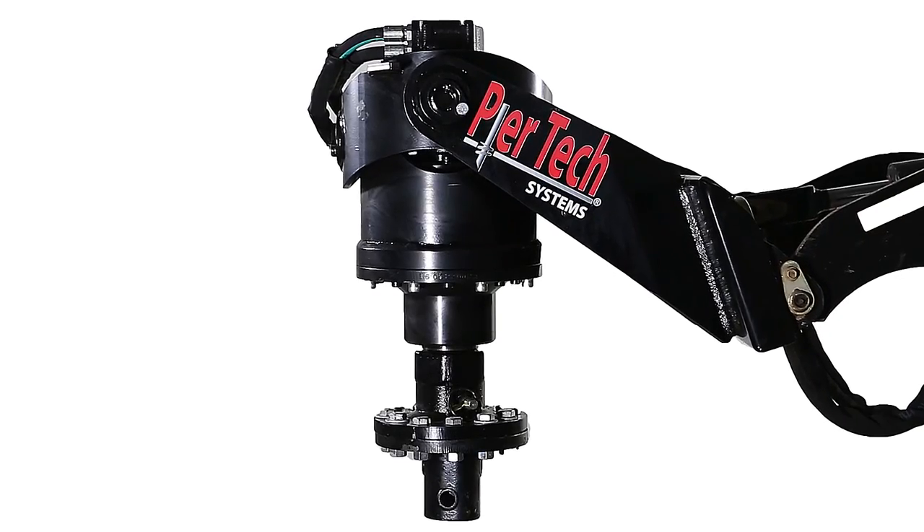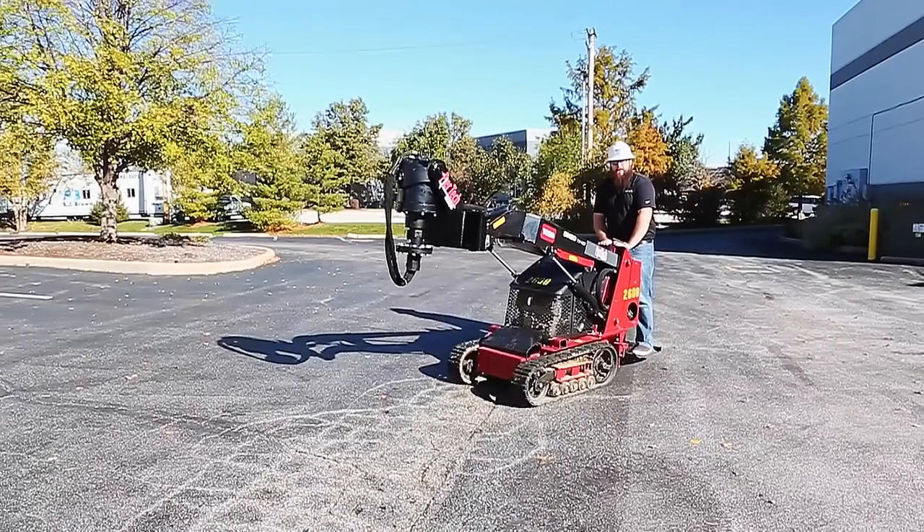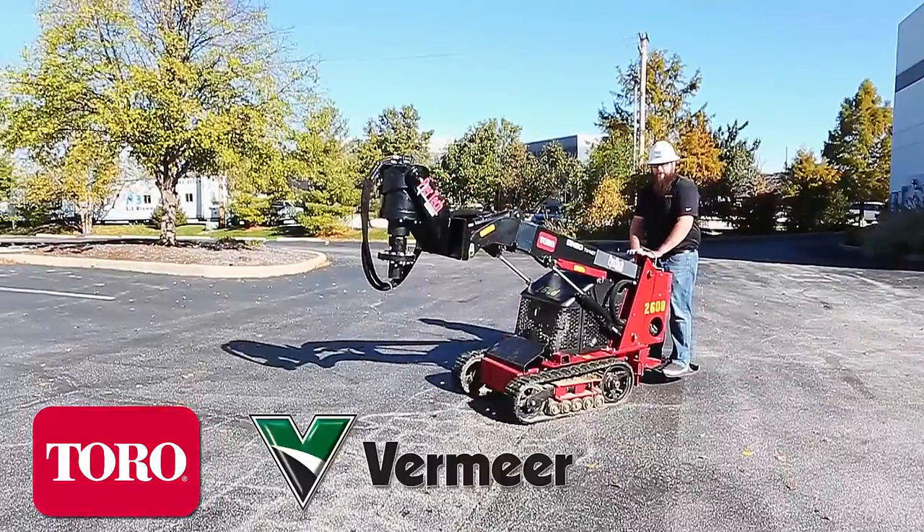The PureTech Mini Skid Steer attachment works with most walk-behind models such as the Dingo, Vermeer, or Bobcat.